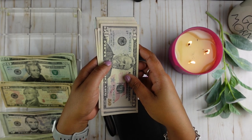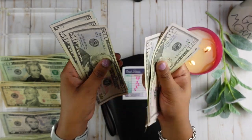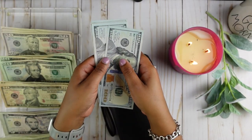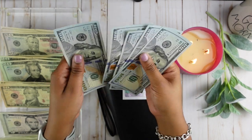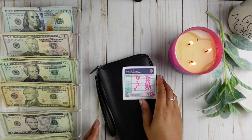We should have 9 fifty-dollar bills, and we should have 5 hundred-dollar bills — that's $500. So all of our money is there.